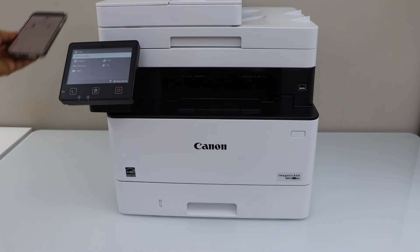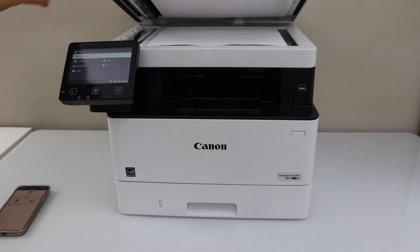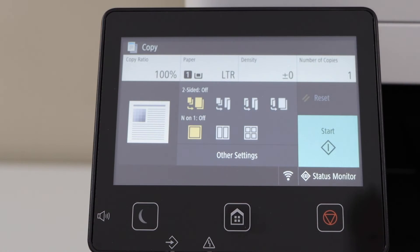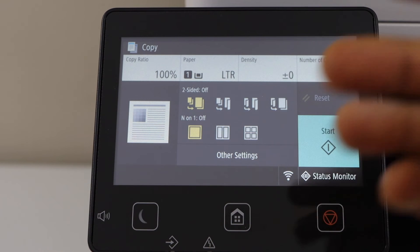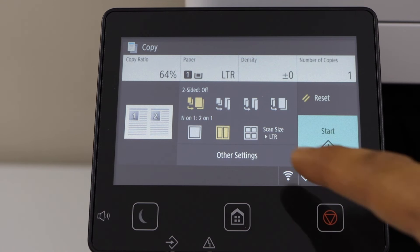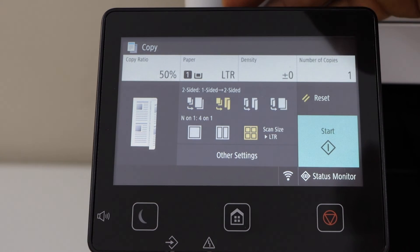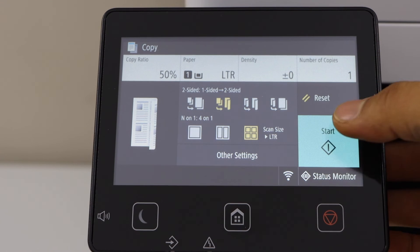In case you want to do a copy, just place a document on the scanner or on the ADF tray, then click on copy. There are many settings you can change — for example, two pages on a single page, or four pages on a single page. You can also do one-to-two-sided. There are lots of options, then click on start.